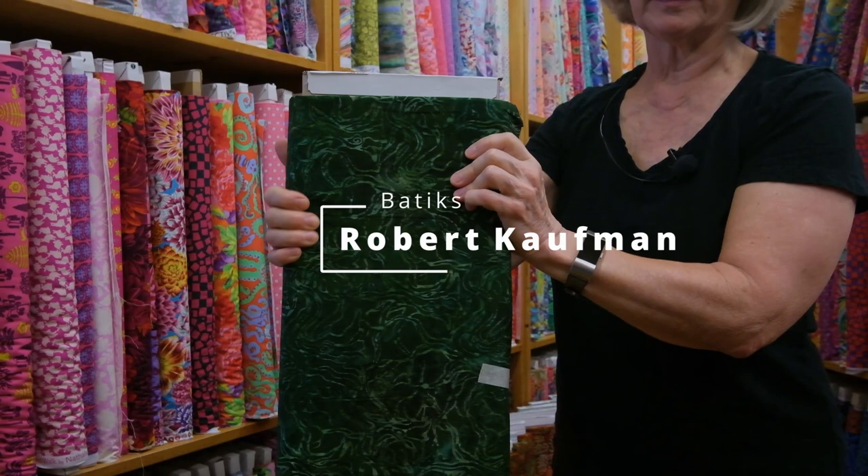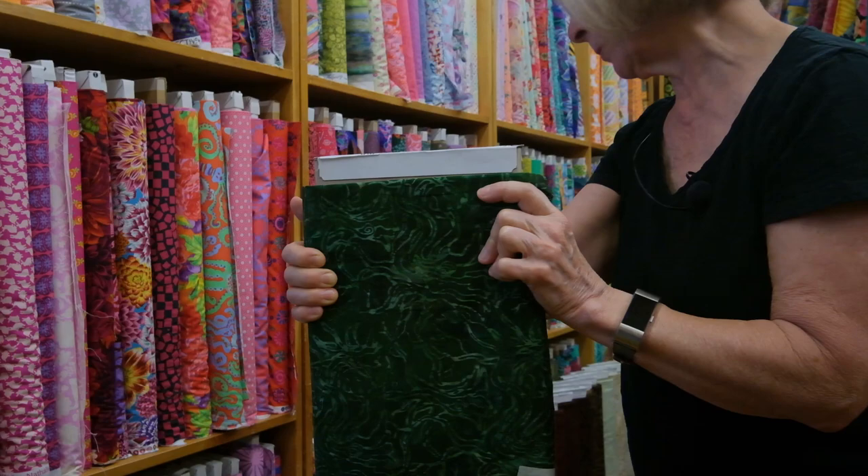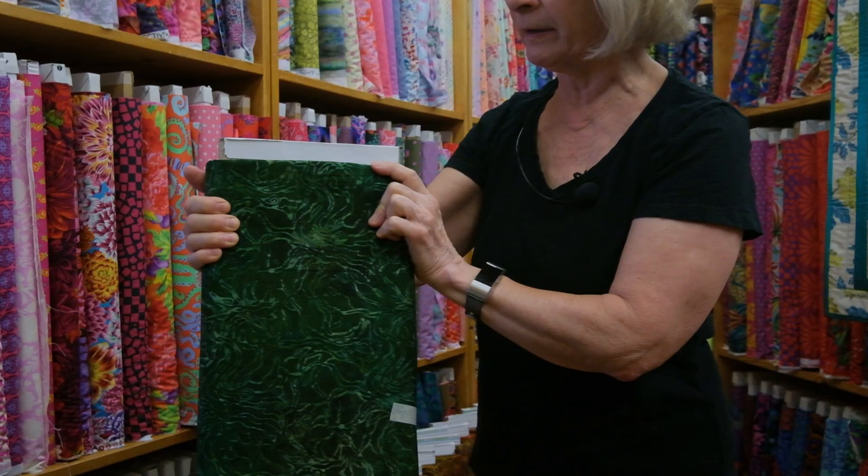Good morning everyone. This is Gail from Ladyfinger Sewing Center in beautiful Oley, Pennsylvania. I have a large shipment that came in of Robert Kaufman batiks. This is an absolutely fabulous group of greens, golds, russet, brown, and beige. I think you're just going to love it. It screams fall, but it could be used for any time of the year.